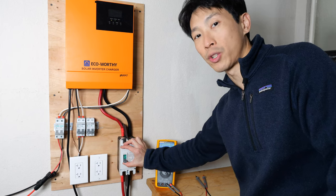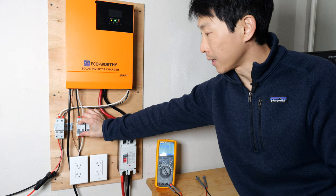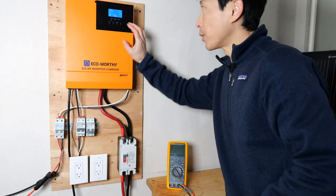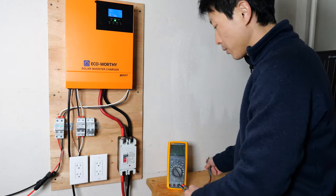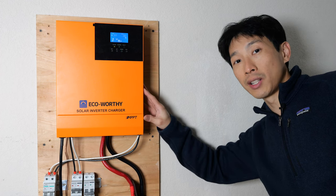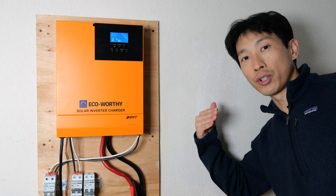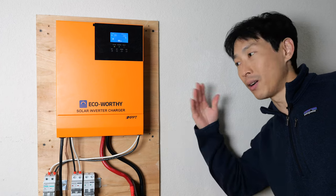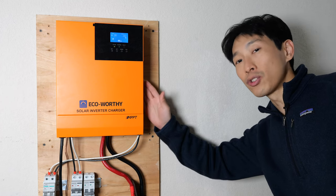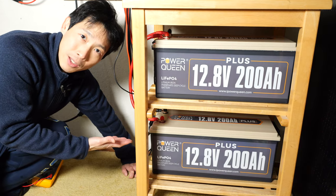Now we can flip on the switch to turn on the whole system, connecting the solar and also the AC. My hybrid inverter is showing 26.5 volts. When I did the first video with the different set of batteries, I was using a Chins inverter — it didn't work very well, I was not able to get it to charge through the AC cable. I eventually bought this Eco-Worthy one and everything works just fine. Got it all hooked up to the system.